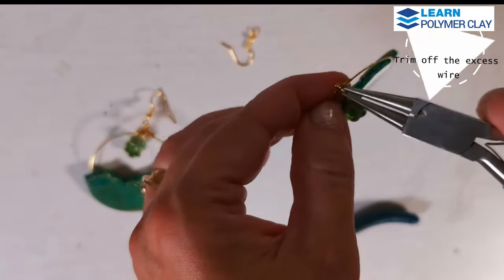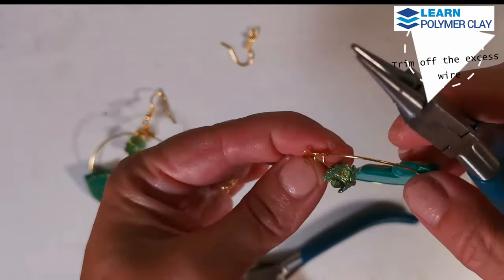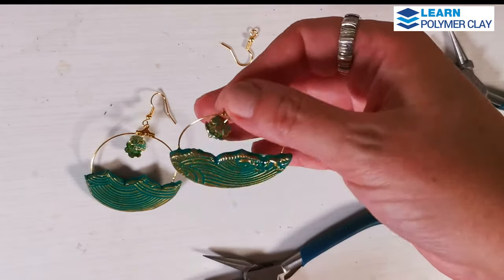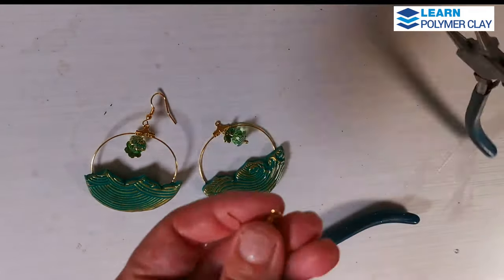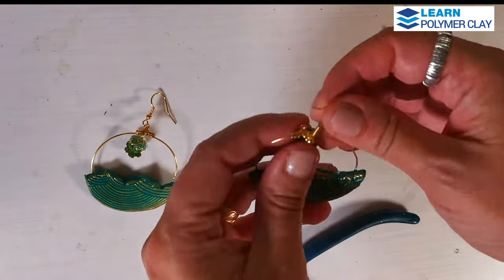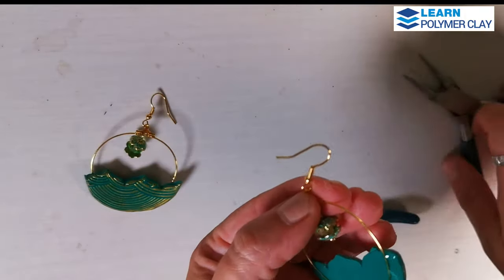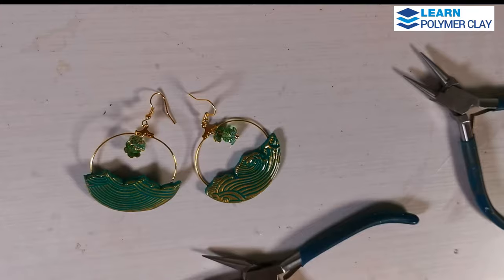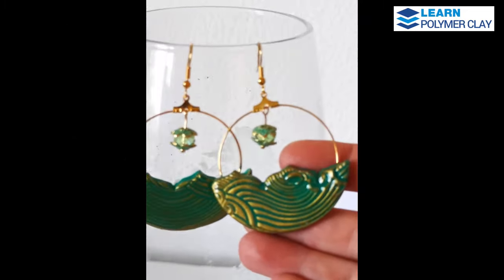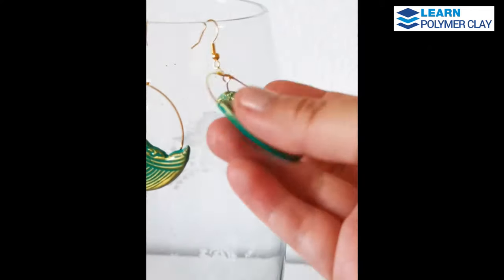I attached the dangle element to the hoop component and would attach it to the hoop earring, closing the loop sideways. Then I used round nose pliers to open the jump ring of the ear wire and closed it sideways. And these are the finished earrings — I hope that you like this idea and that you are inspired to make such hoop earrings with cut-out areas and a dangle element.